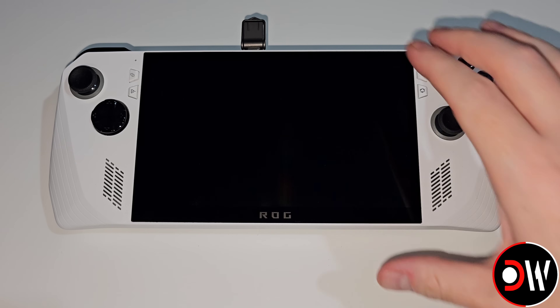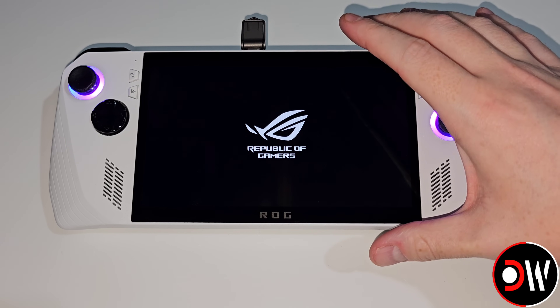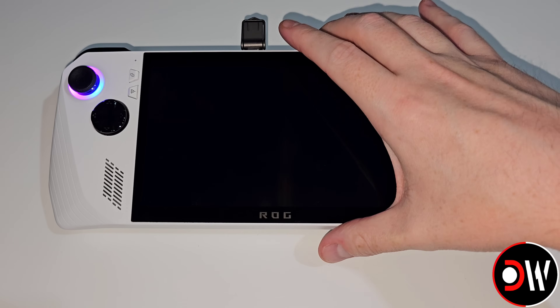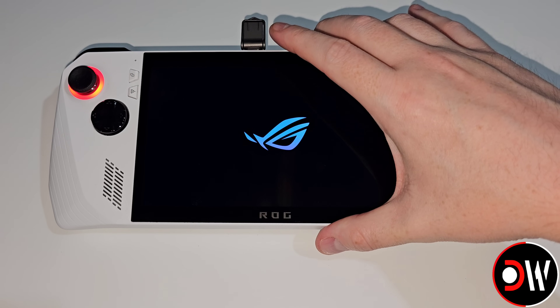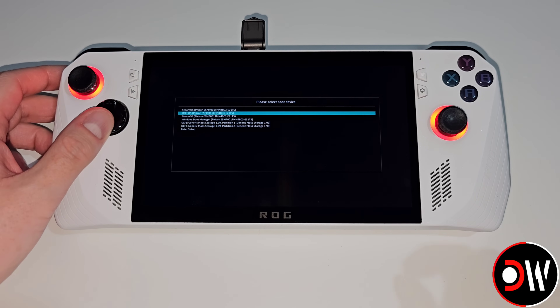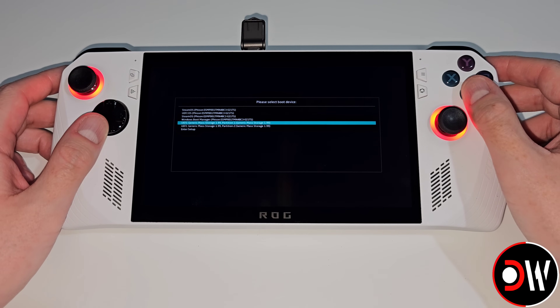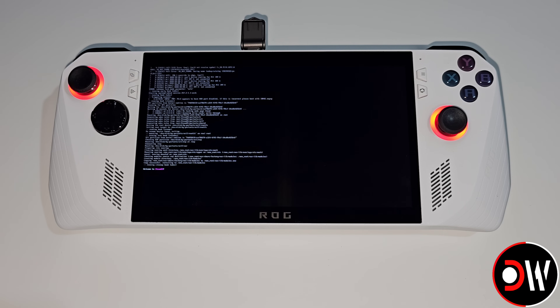With the device powered off we want to press the power button, and when we see the second ASUS logo we want to hold Volume Up. We'll reach the device boot menu where we want to scroll down, choose our USB stick, and wait for the SteamOS installation to load.